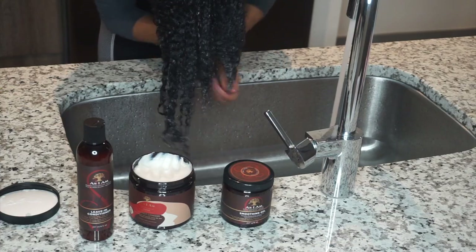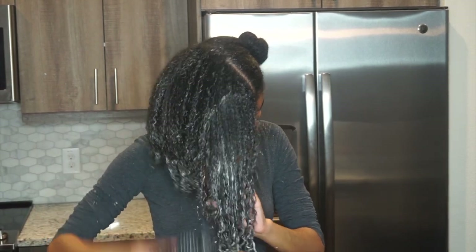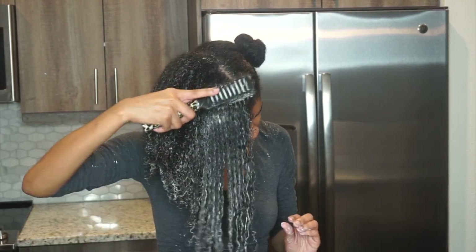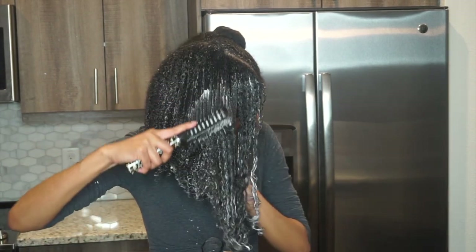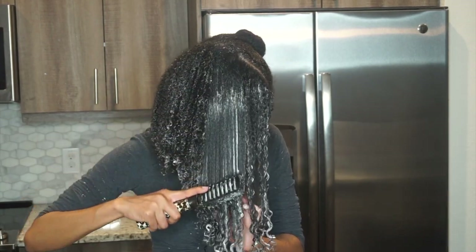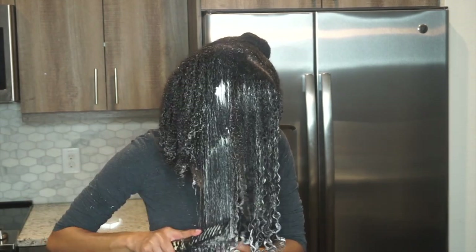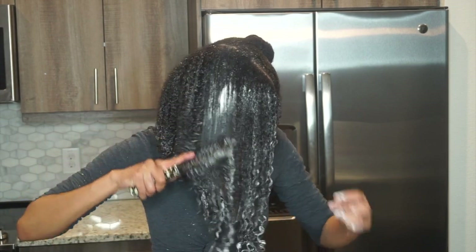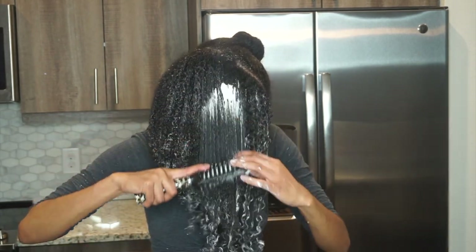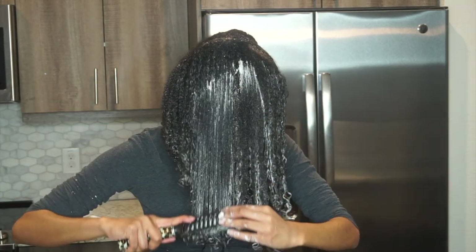Just look at my curls when this coconut co-wash is on my hair! I love watching the detangling part of natural hair videos — seeing the curls form is so pretty. I'm using a demi brush, starting from the ends and working my way up to the root when detangling.